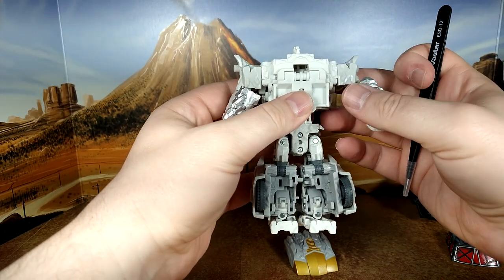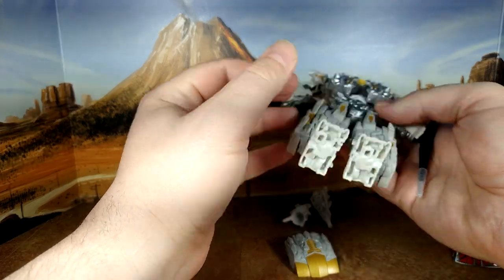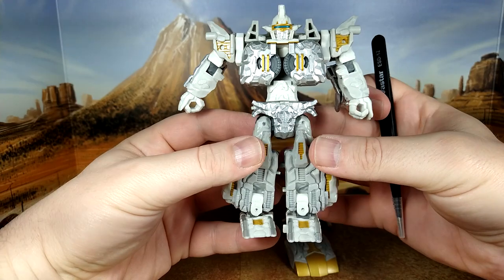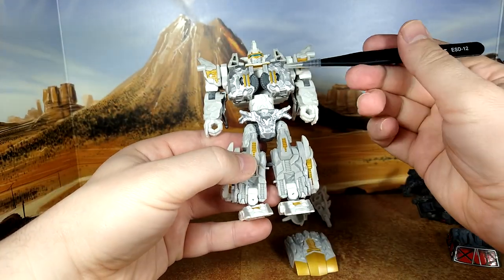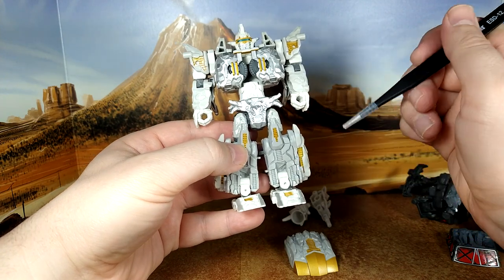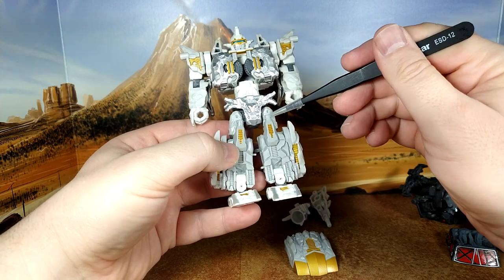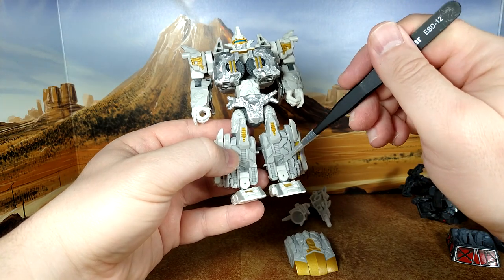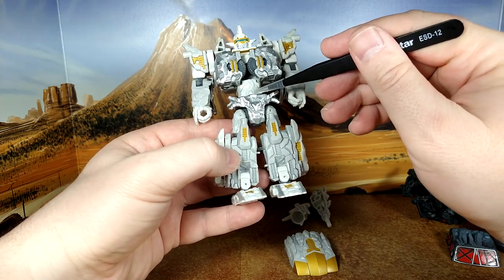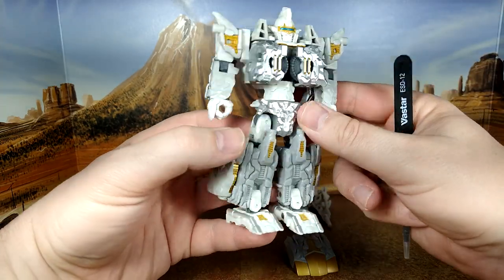That's pretty much it for nitpicking details between the two. We'll see more differences in car mode. The color breakdown: silver here, silver here, gold everywhere, dark grey here, light grey here, and then whitish, with blue eyes. Looks fantastic.